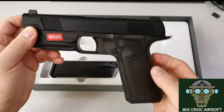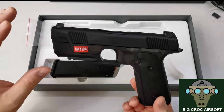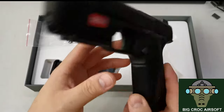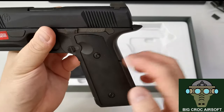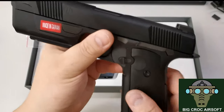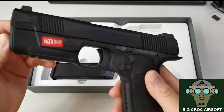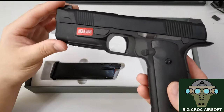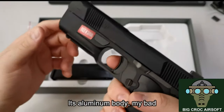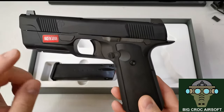The H9 is what modern designers think the 1911 would look like if it were reinvented today. You can see some traits of the 1911 — the beaver tail grip, the panels, and the trigger are similar. For the futuristic part, you get a polymer lower frame with a metal slide, so it's lighter than a conventional 1911. And it's made in Taiwan.